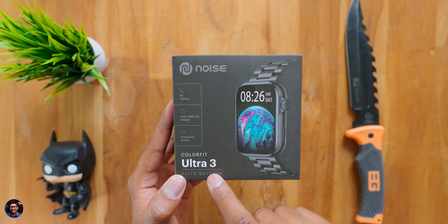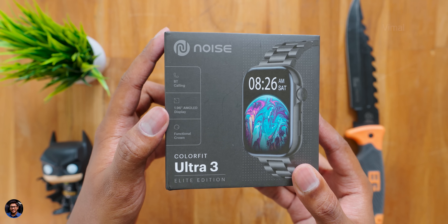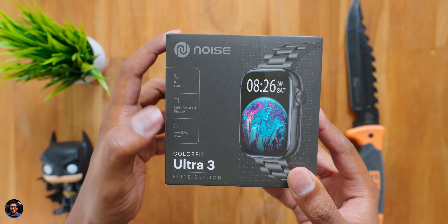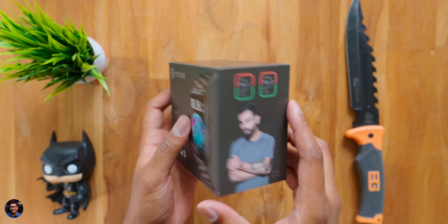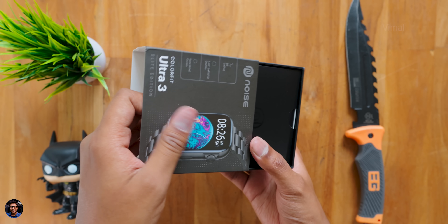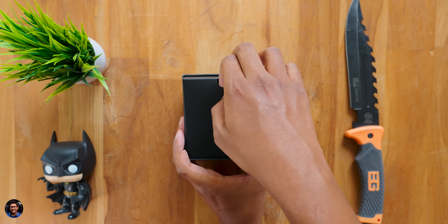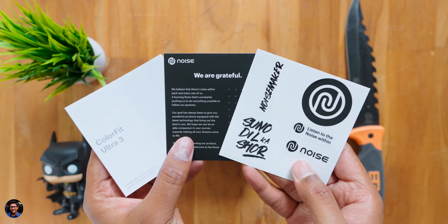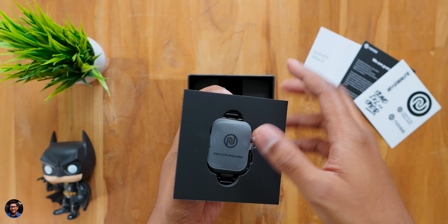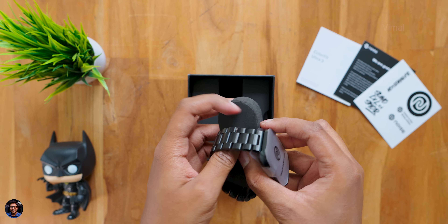I'm excited to check out the Elite edition. It comes with a metal strap and is available in two colors: silver and jet black. We have the jet black edition right now. It comes in this box packaging with the Noise branding saying Colorfit Ultra 3 Elite. As soon as you open it, there's some paperwork — make sure to read it for all the details.